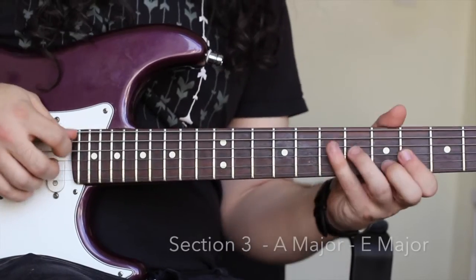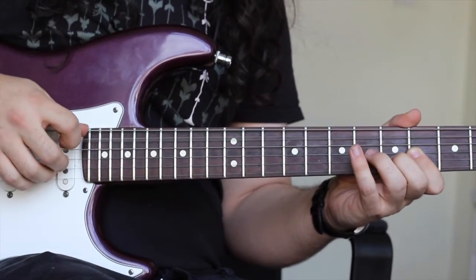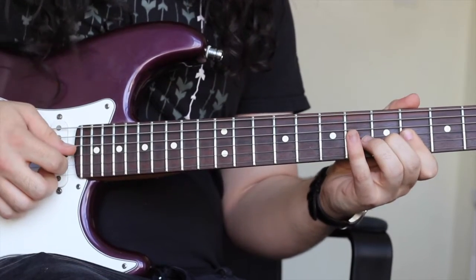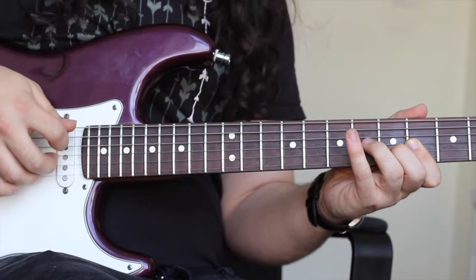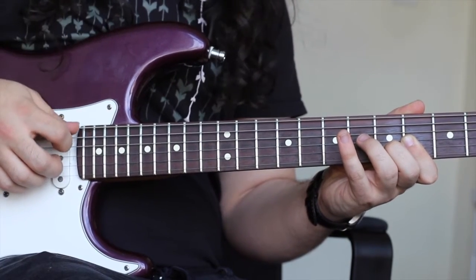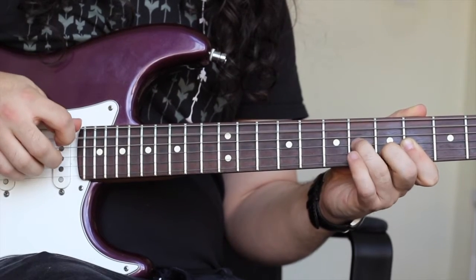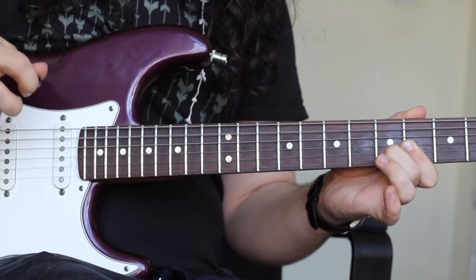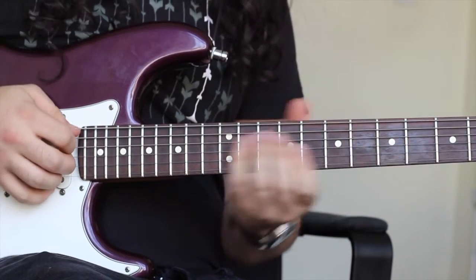Section three looks at our A chord. Again, hybrid picking — my pick is playing the A string. My first finger is barring the fourth fret and my middle finger is on the fifth fret of the B string. You could think of it like a D major chord shape starting from the fourth fret. As I'm picking, my middle finger is playing the G string and my ring finger is playing the B string. I hammer my third finger to the sixth fret of the G string, then pick it again but take my third finger off. When I take my finger off, I'm only picking the G and B strings. Then I bring my third finger up to play that E major chord. So sections one, two, and three will sound like this.